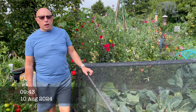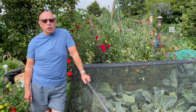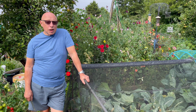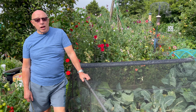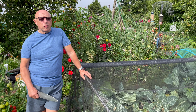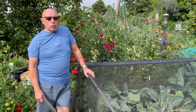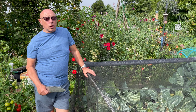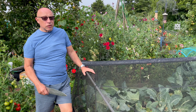For those following the channel for any reasonable length of time, you know that I tend to favour F1 varieties for the vegetables I grow. A couple of reasons: primarily they're the varieties that I like, and with F1s in general the quality is very good and consistent. One of the downsides is they also tend to crop together, which can be a disadvantage or an advantage.